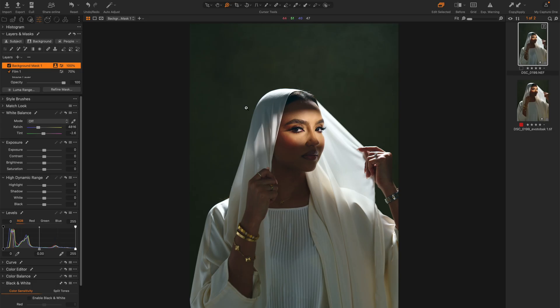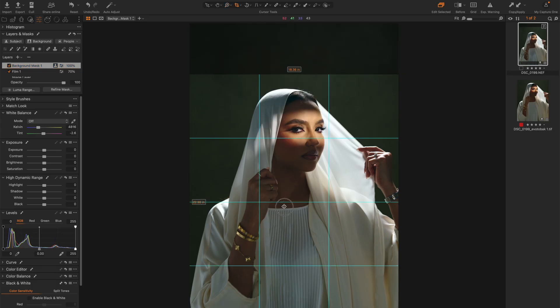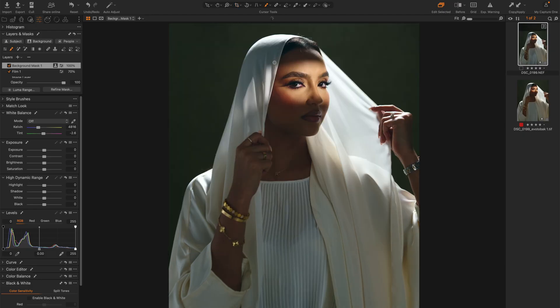Next I'll crop the image. I'll press C for crop, right click, and then crop it to 4 by 5, and come all the way down like this — and this is what we have currently.